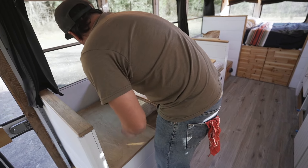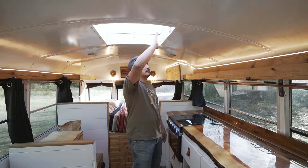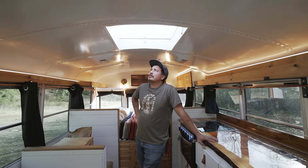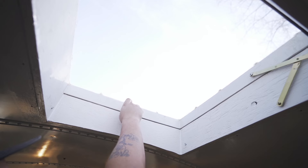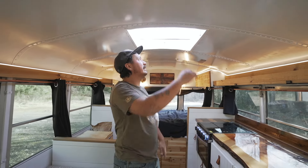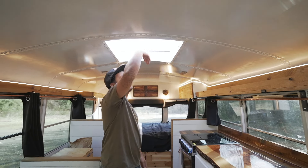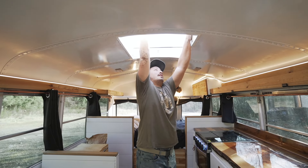One thing that always leaks in a bus is the emergency hatch. I was in a bus that had a skylight and I really loved how much natural light it brought in, so I decided to make a custom skylight and fill the hole where the emergency hatch used to be. It's three-quarter ply and it does open and vent — it'll stay open like that. You could pass stuff in and out if you have somebody on the roof. It's the best of both worlds: all that light plus air in and out.